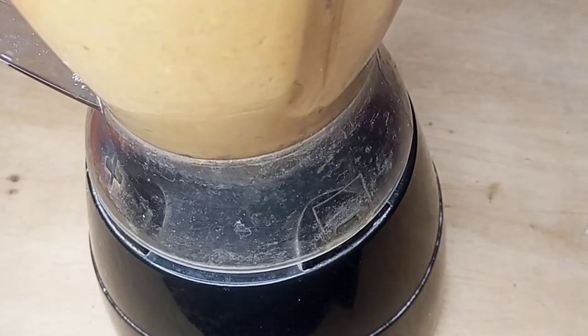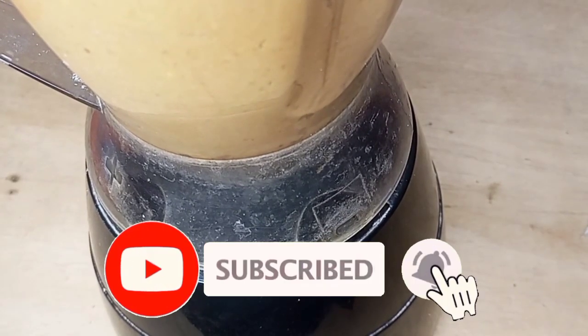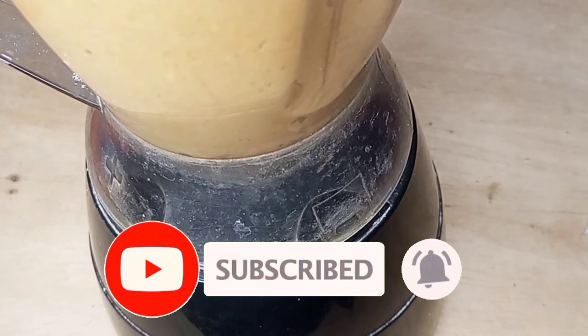Please, if you are new to this channel, kindly click on the subscribe button and also turn on the notification bell for more great videos like this.